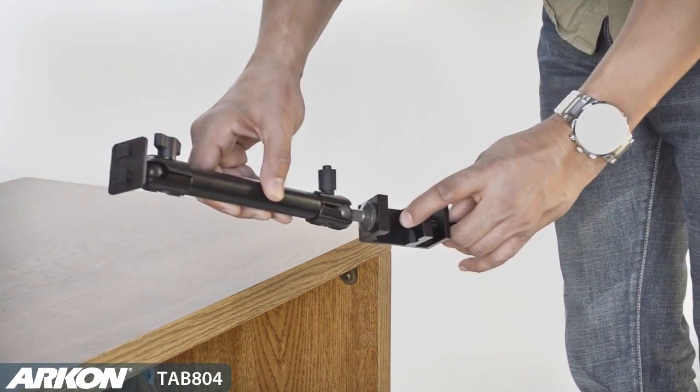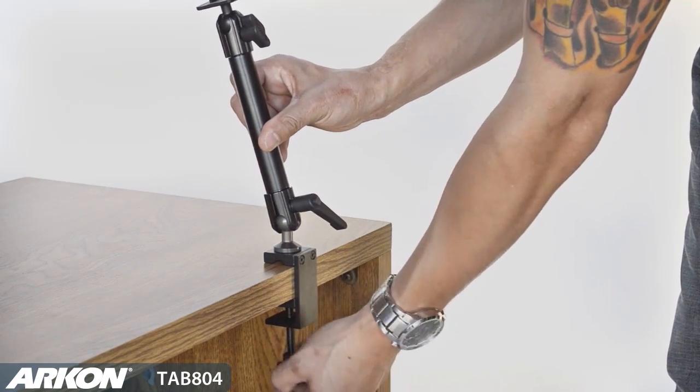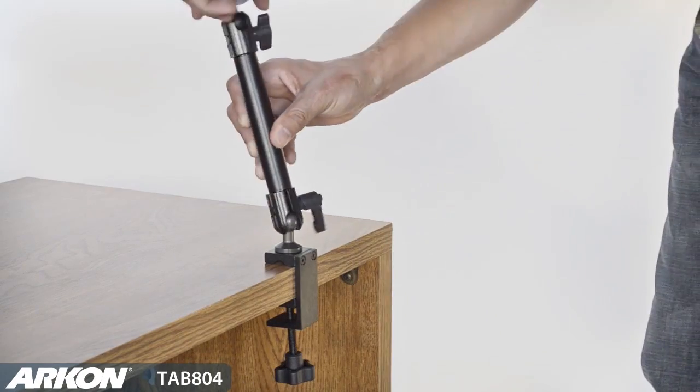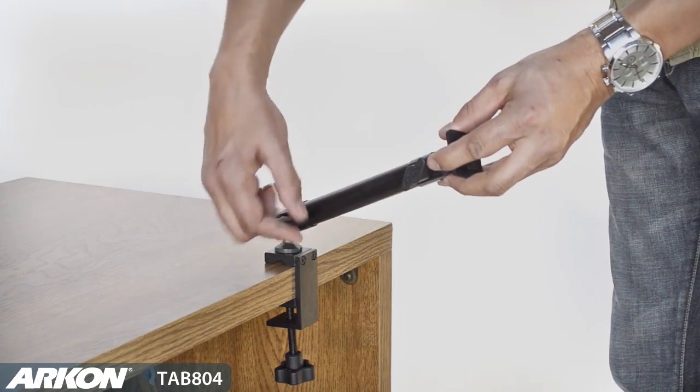Archon's Tab 804 is a universal tablet holder that includes a 10-inch aluminum heavy-duty mount with C-clamp base. The C-clamp base attaches to any tabletop, desktop, or countertop easily without any tools required.